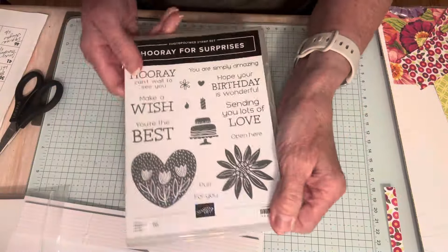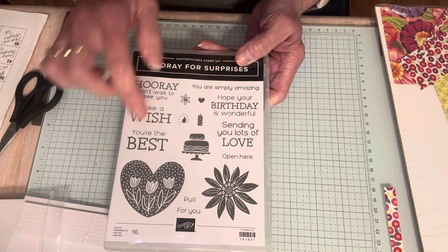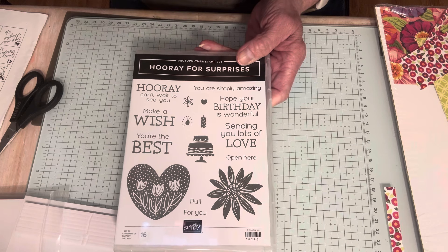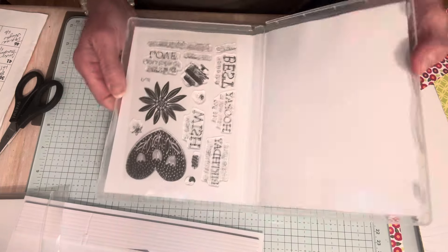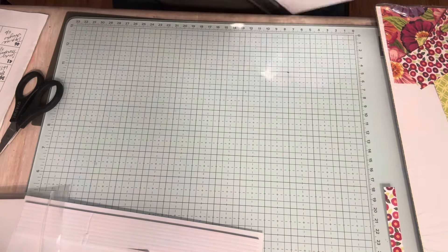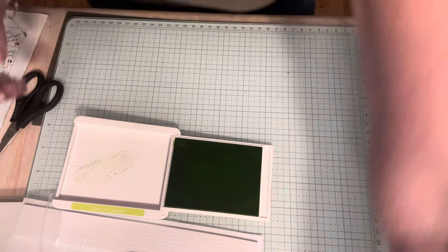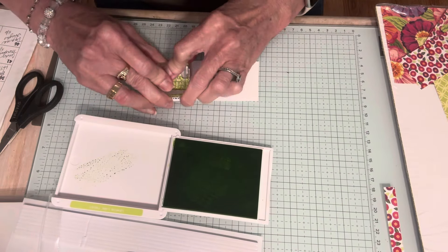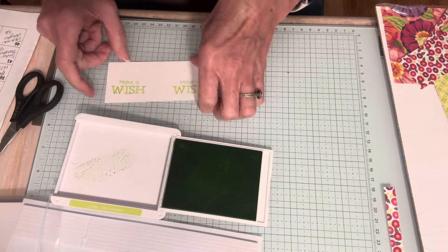Now I want to look at my sentiments and decide what I want to say. Options include: Hooray, Can't Wait to See You, Make a Wish, You're the Best, Hope Your Birthday is Wonderful, You Are Simply Amazing, and Sending You Lots of Love. I really like 'You Are Simply Amazing,' but 'Make a Wish' is cute too. I'm going to go with Make a Wish. I'll stamp it in Lemon Lime Twist on white cardstock. I got a little dot of ink — let me do that again. There, that's better.